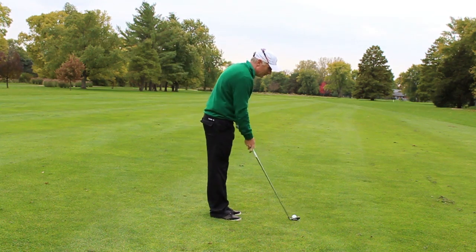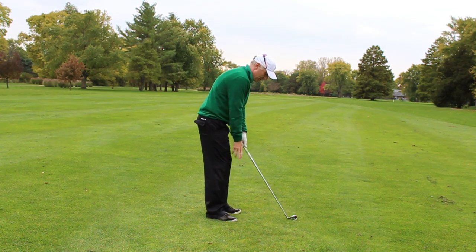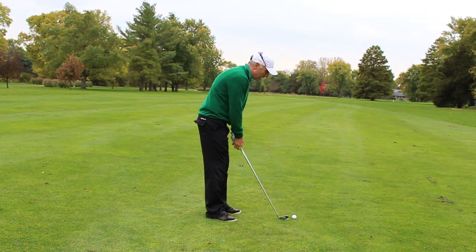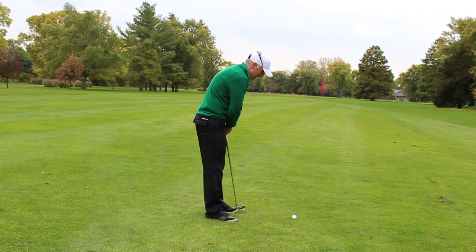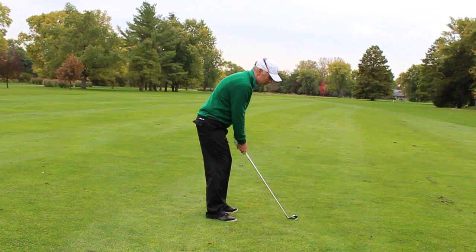I'm going to go ahead and take a little narrower stance, make sure this right foot is towards 1 o'clock and this left foot is towards 10, and I'm simply just going to go ahead and make a swing.